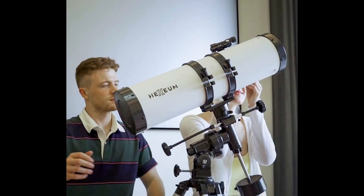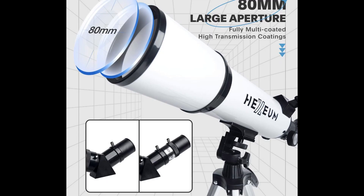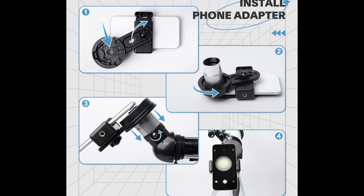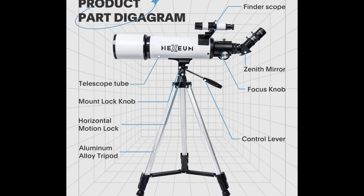Also included is a red dot finder scope that makes locating objects easy. The German equatorial mount features exquisite craftsmanship with three slow motion control knobs for smooth and accurate pointing. This allows precise subtle movements and precise tracking of celestial bodies, so you can enjoy the amazing process of manually tracking the moon and planets.